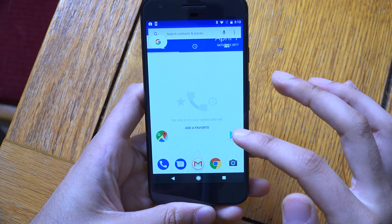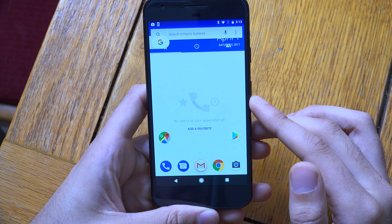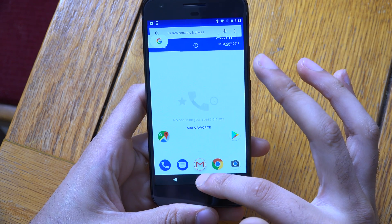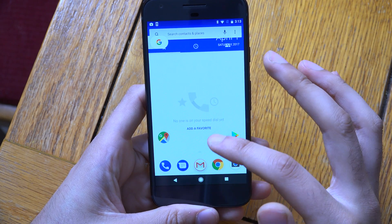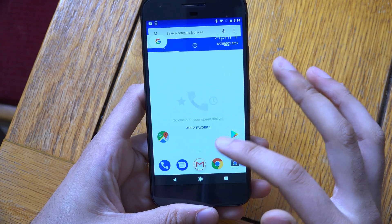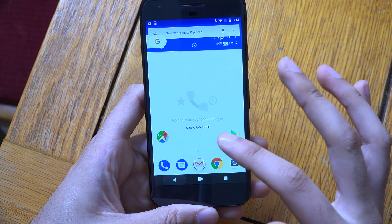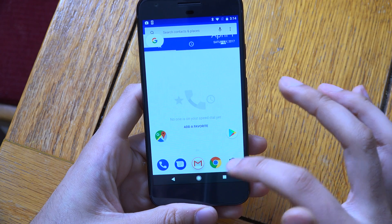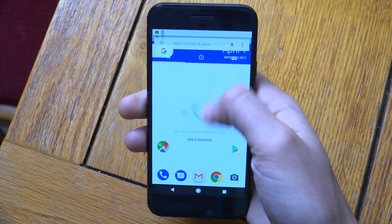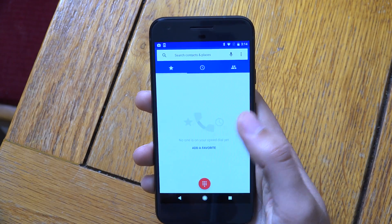Definitely something pretty cool there, but this looks like a glitch — you can see the home screen is like overlaid itself onto the dialer. I don't know if that's supposed to happen, but it is pretty interesting nevertheless. So how do I come out of it? Because it's creeping me out a little bit. Maybe I've actually bugged the system here. There we go — we're back to normal now.